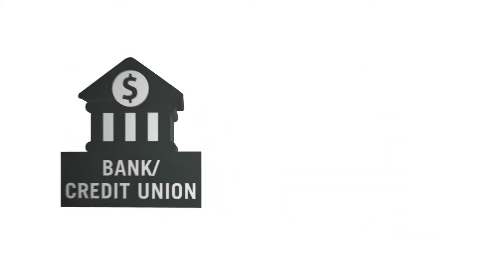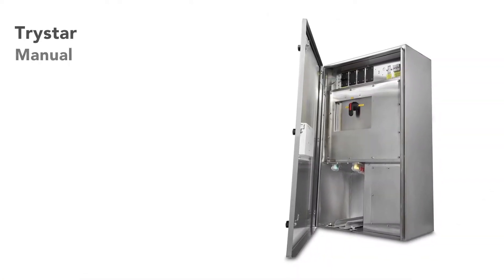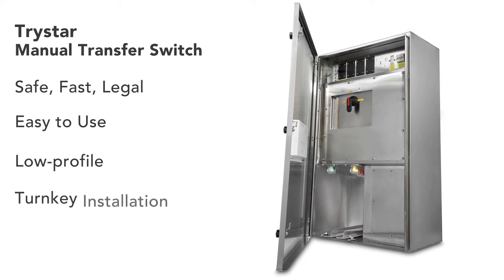The generator leaves and you are back up and running. The TriStar manual transfer switch — providing safe, fast, and legal connection emergency power. Integrating a manual transfer switch and generator docking station into an easy-to-use, low-profile, turnkey installation.